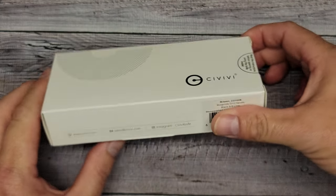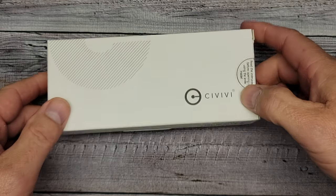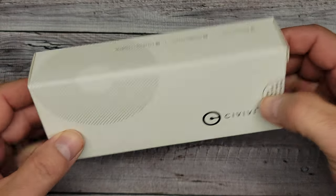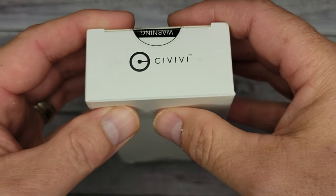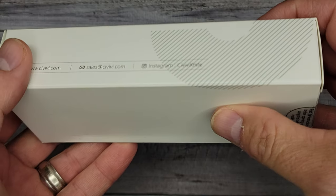Welcome back to Bee's Blades, I'm Brian. Welcome first-timers and welcome back to all my subscribers. We're going to go another knife further into the rabbit hole. If you like knife content, unboxings, and reviews, you've come to the right place. We have yet another Civivi — yeah, I know, another Civivi.